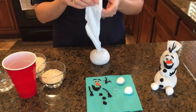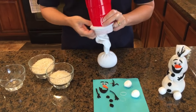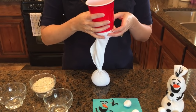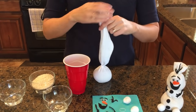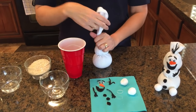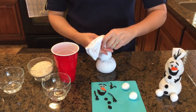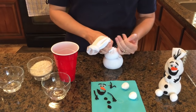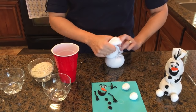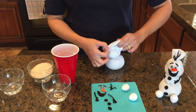Squish it down the way you want it, then get ready for the next section. This is the smallest section of Olaf's body — it's about an eighth of a cup of rice. Squeeze it down and use your ponytail holder, try to get it right in the center. You can use rubber bands, but for the top section you for sure want something clear because it will show. These middle ones will not show when you're finished.